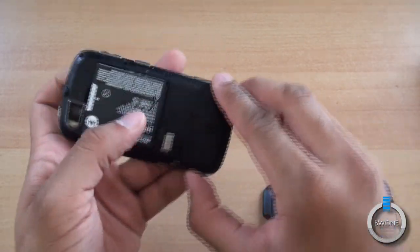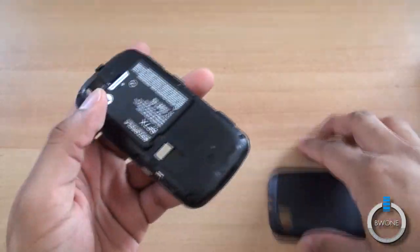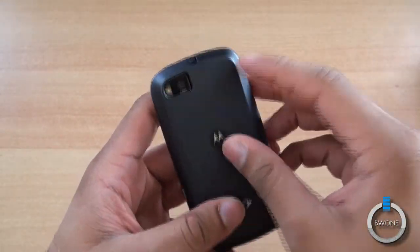You have right here what looks like a SIM card slot. We'll go ahead and power this back up.